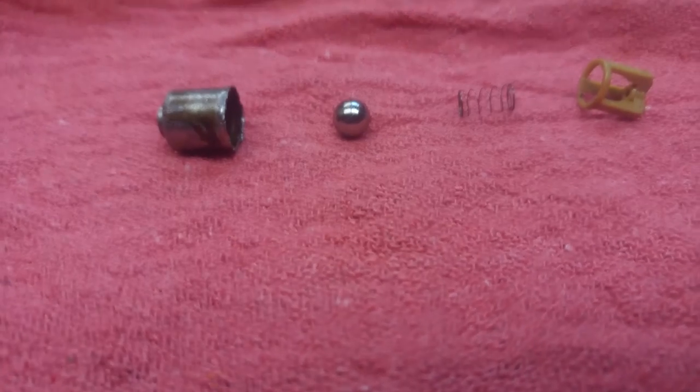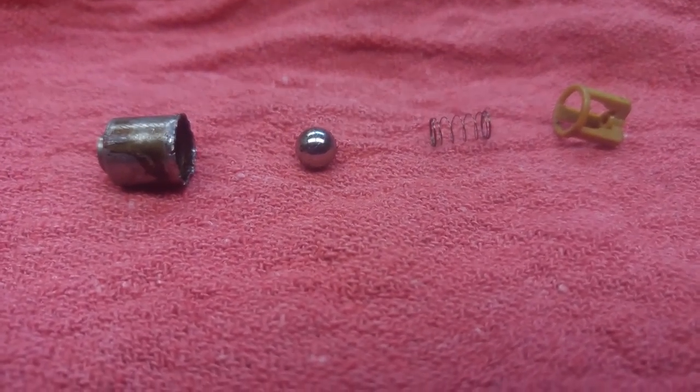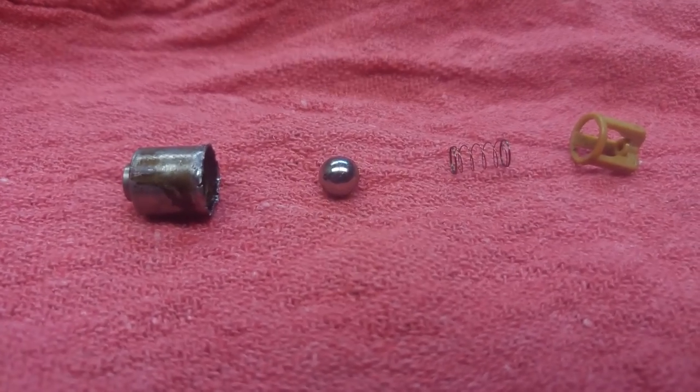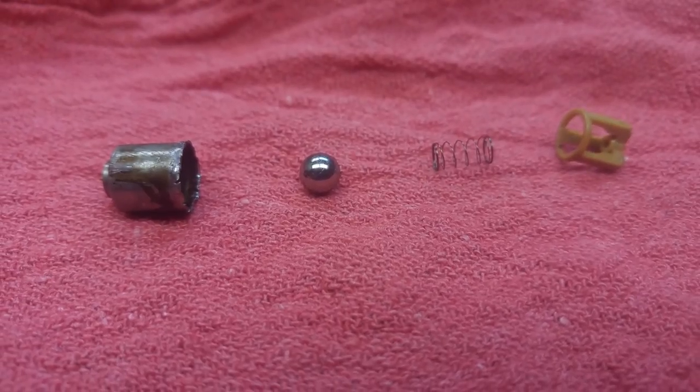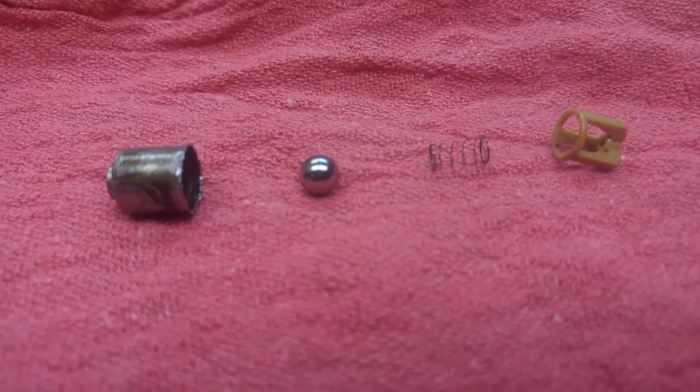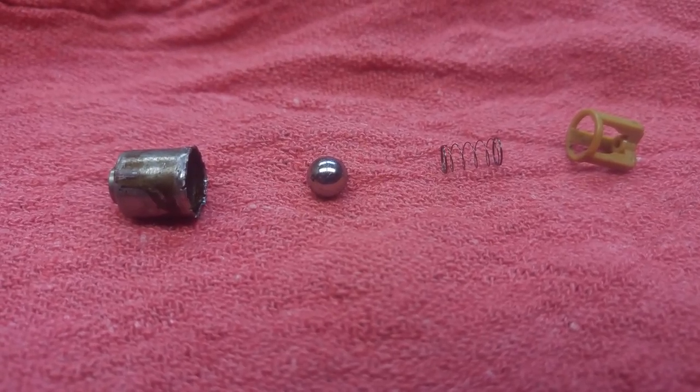If you guys are experiencing a knock on startup on the upper end, or you hear a lot of valve chatter, or lifter noise possibly — I was experiencing kind of the same issue where every time I started, I'd have a little noise on the top, like a little thud, low thud, maybe knock almost.